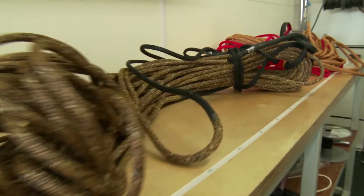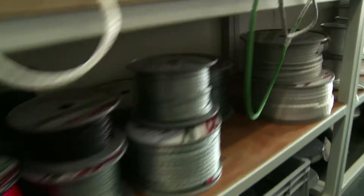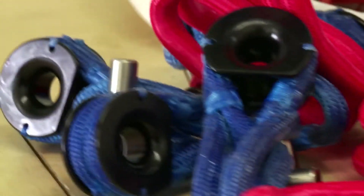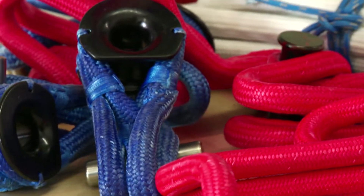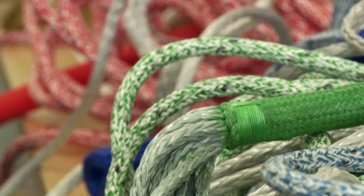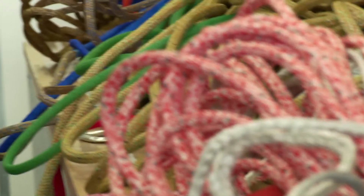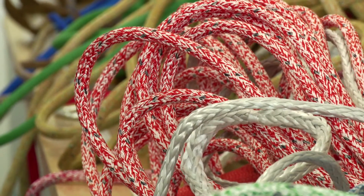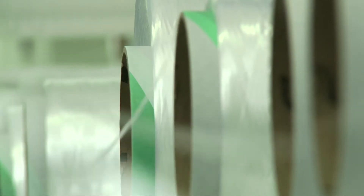Nothing happens on a boat without line — from steering, to sail handling, to keeping the crew safe. So it's absolutely vital to have rope of the highest quality. There are over 400 different strops, control lines, sheets, halyards and lashings on a Volvo Ocean 65. They're manufactured in a specific and tightly controlled way so that each line meets the requirements of the boats and the sailors.